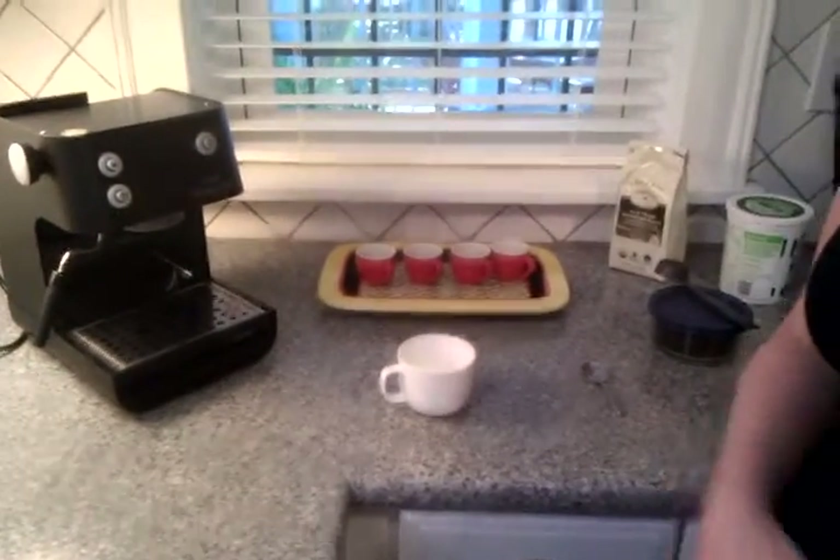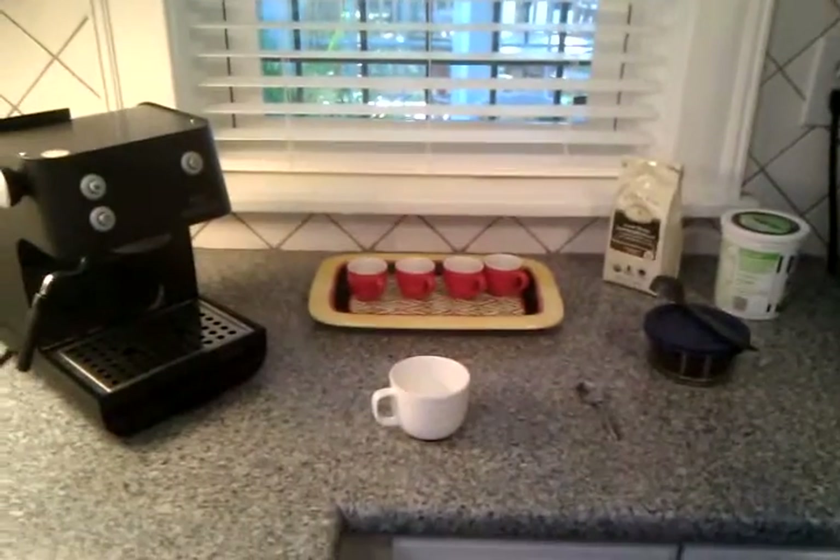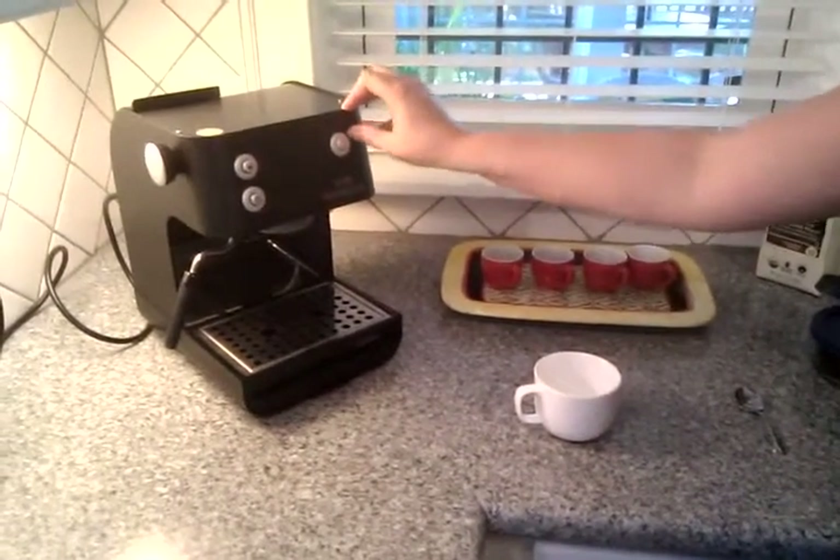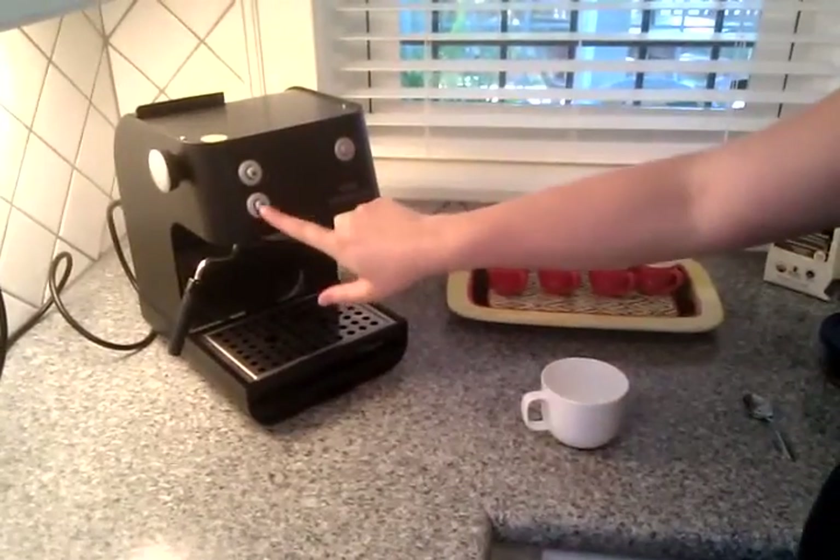All right, we're going to do a how-to-make-a-cappuccino video this morning with our Saint Olivia Vanessa. The first thing we're going to do is turn on the machine, hit the power button, and hit the steam button because we're going to make a cappuccino.